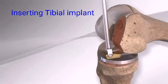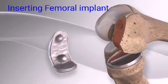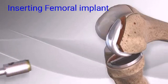The tibial implant is cemented into place, followed by the femoral implant and the plastic bearing surface.